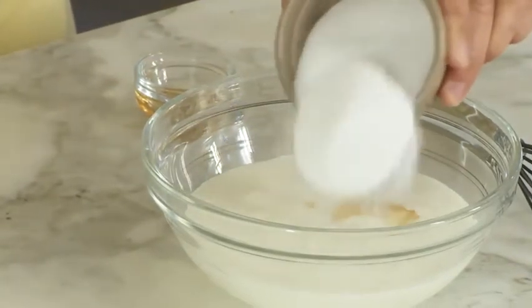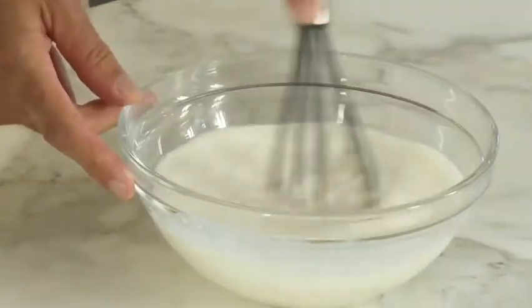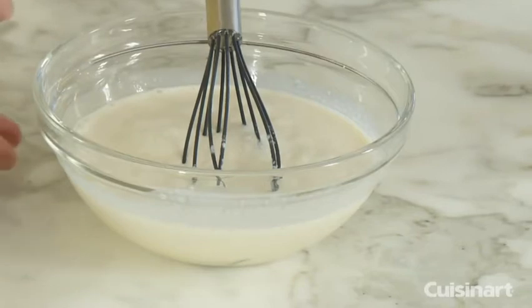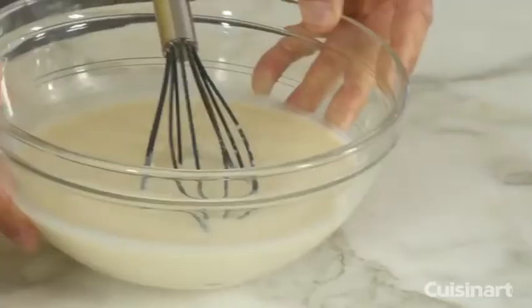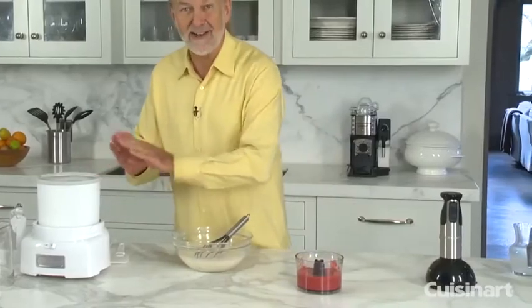I'm going to drizzle the sugar in very gently, just making sure that everything dissolves. Then I'm going to put that in the refrigerator for about 2 hours or a little bit longer, just to make sure it's going to be easier to freeze the ice cream. And I have one batch that's already refrigerated and ready — again, it makes it much easier on the ice cream maker.